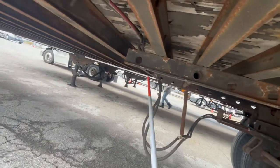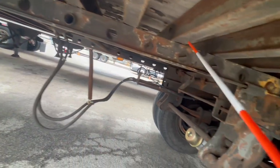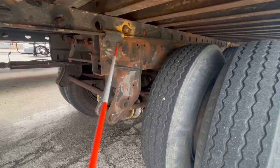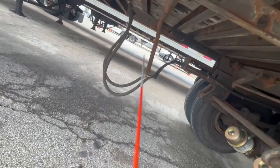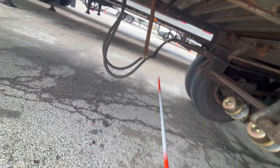Now we're going to look underneath the trailer at the sliding tandem rail. We want to make sure the rail is not bent, not damaged, not cracked, and with no illegal welds. Locking pins are securely mounted, not damaged, and in the locked position. The release arm and safety latch should also be securely mounted, not damaged, and in a locked position. The airline should be securely mounted, not damaged, not cracked or dry rotted, not leaking, with a minimum of 18 inches clearance off the ground.